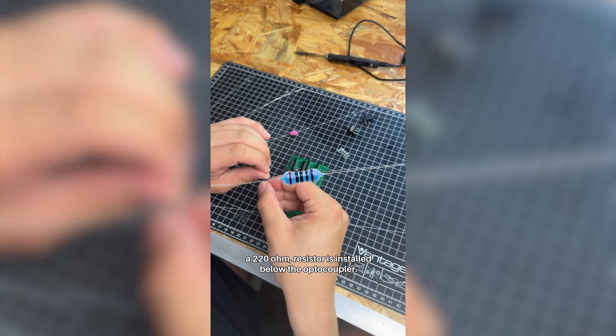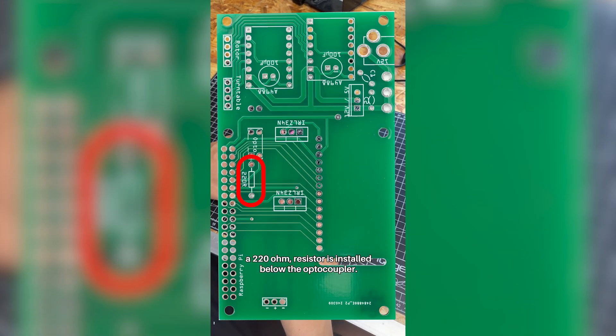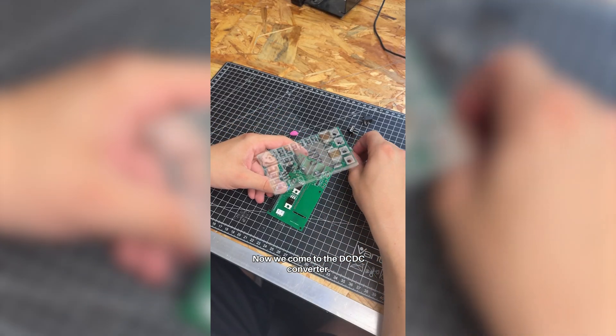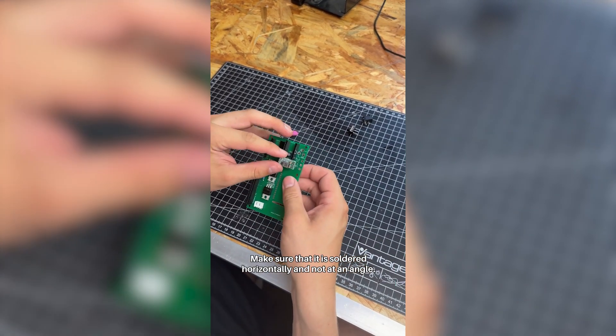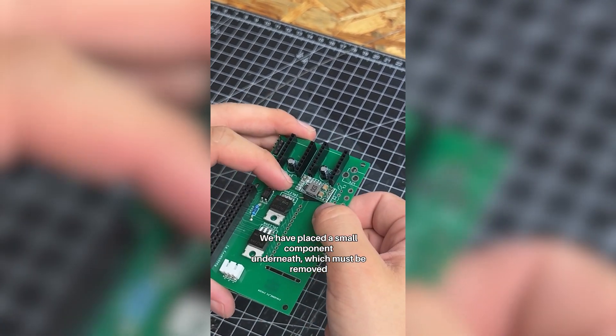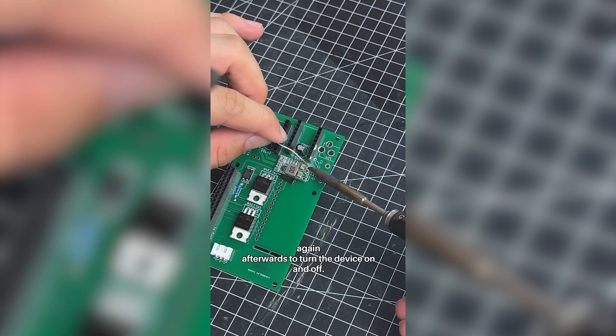Afterwards, a 220-ohm resistor is installed below the optocoupler. Now we come to the DC-DC converter. Make sure that it is soldered horizontally and not at an angle. We have placed a small component underneath, which must be removed again afterwards.